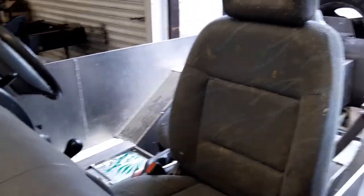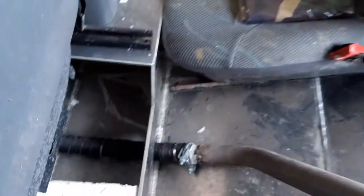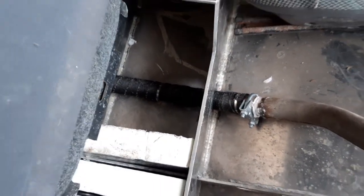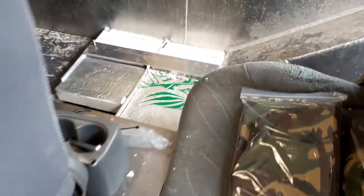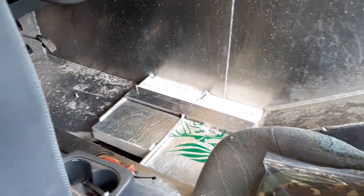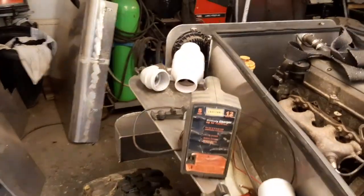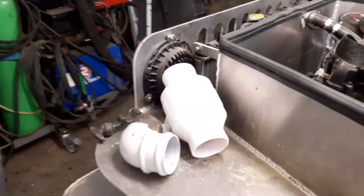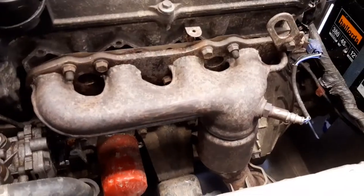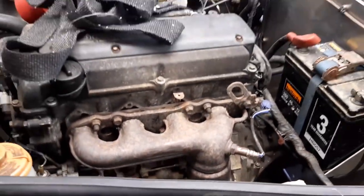I've just been wrapping the exhaust in some of that titanium and fiberglass stuff to keep the heat in the exhaust, and put a lot of captive buoyancy under the floorboards. Got an engine bay fan in there to keep the engine temperatures down, and going to put the rest of this manifold wrap on — going to try and do that today.